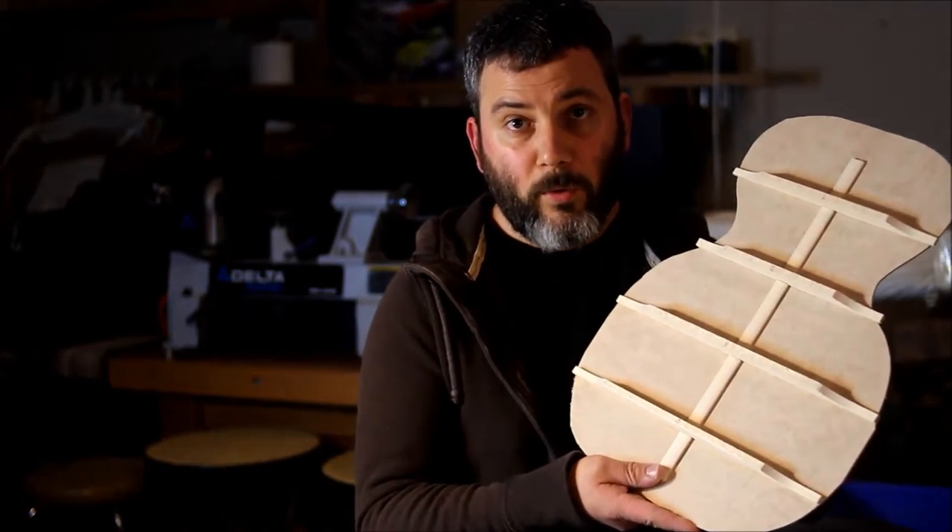Hi, welcome back. Today we're going to talk about how to tune the backboard that we built last time in the last video of this Octave Mandolin build. If you're wondering why it took so long for me to post this video, I'll leave a link down in the description redirecting you to my shop update and shop move video, which should answer your questions.